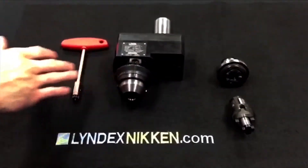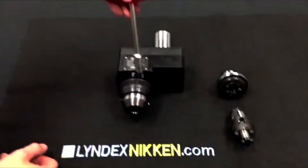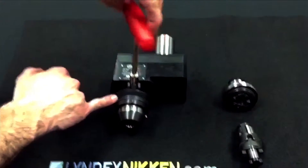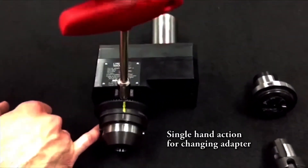After proper insertion of the MI adapter into the base holder, one must tighten the adapter into the holder. Torque the wrench clockwise to get the MI thread ring to go counter-clockwise until you cannot tighten any more.